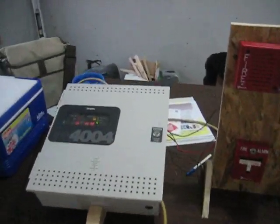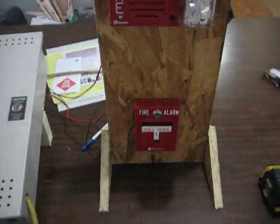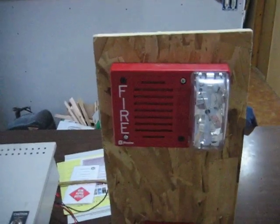Good evening everybody on YouTube. I'm going to be doing a test of my brand new panel, Simplex Model 4004. I got it hooked up to my Simplex 4099-9754 pull station and my Simplex 4903-9217 horn strobe combo.